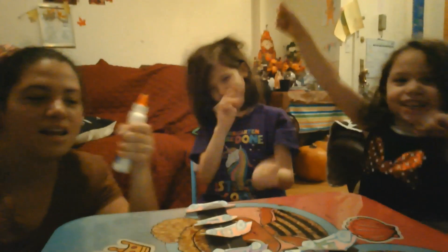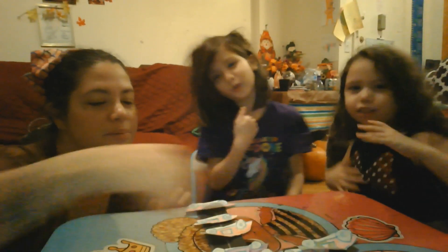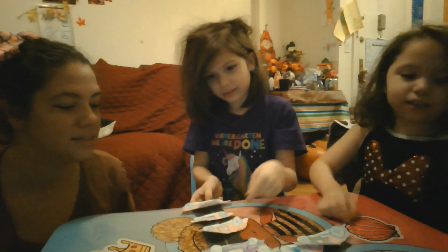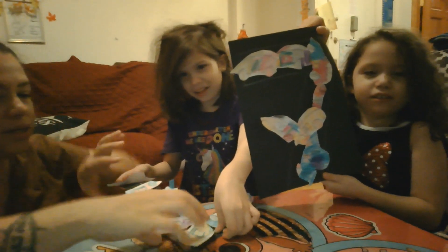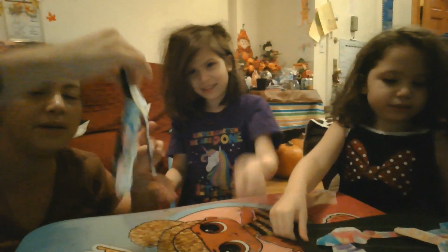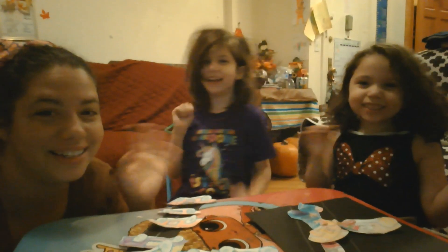Celebration! Hold up your numbers, friends. Hold up your numbers. Winner, winner, number seven! Have fun, friends. Bye, bye!